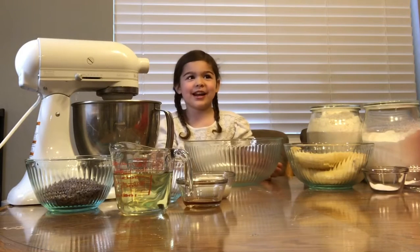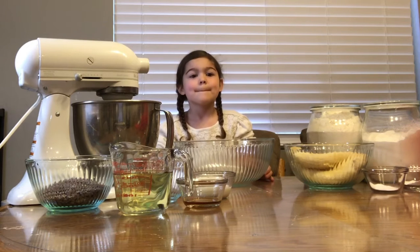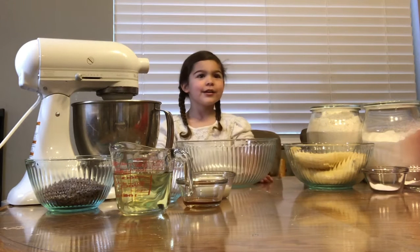Hi, this is Anna. I'm Rob and Bailey. I'm four years old and I will show you how to make banana bread muffins. So, here we go.